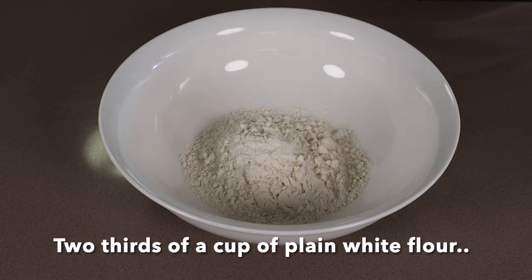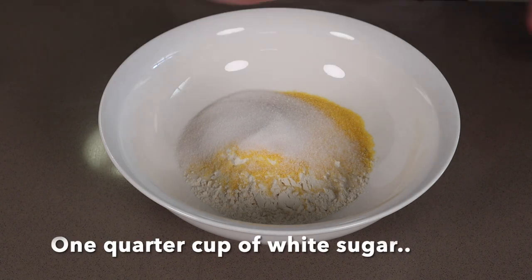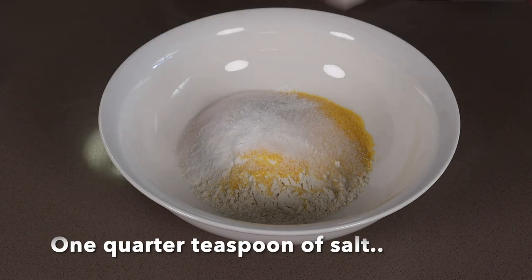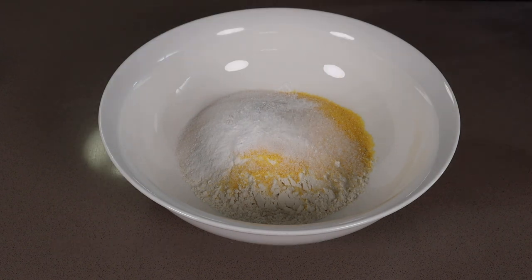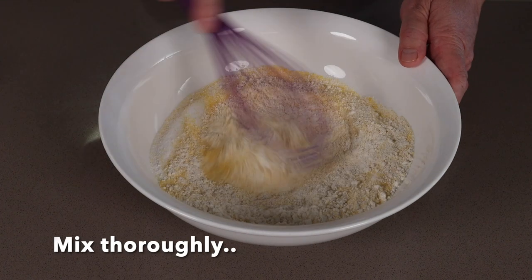Two thirds of a cup of plain white flour, a half a cup of cornmeal — polenta works just fine — one quarter cup of white sugar, one tablespoon of baking powder (make sure it's not baking soda), and a quarter teaspoon of salt. Add a pinch of curry and pepper and mix that through nicely.